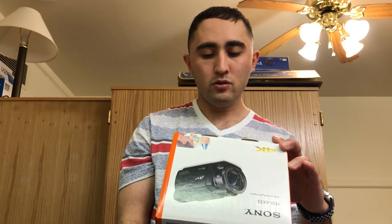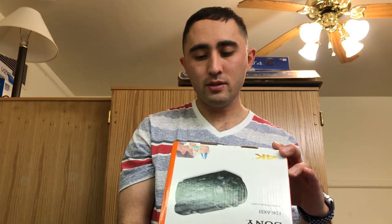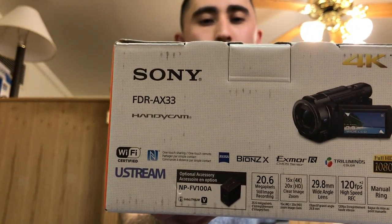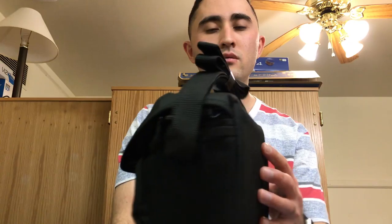The specs on it: it's 20.6 megapixels, it shoots 4K with 15x zoom in 4K and 20x in HD, clear image zoom, 29.8 millimeter wide-angle lens, 120 frames per second high-speed recording, and a manual ring. It also has a built-in Wi-Fi.